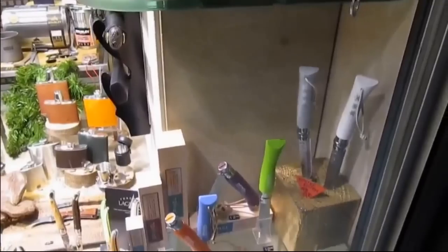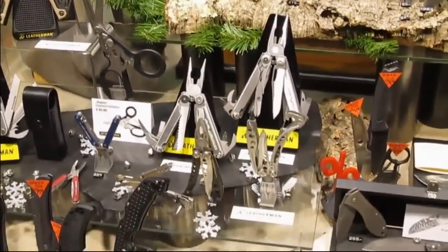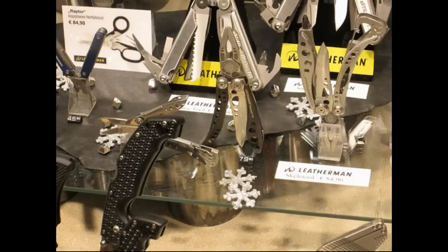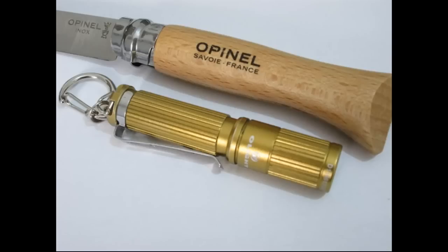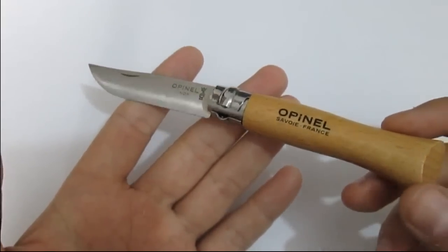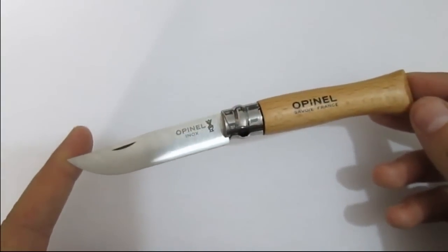Unfortunately they didn't let me film inside the shop — I wanted to mention their name but they weren't the nicest people, or they were just uncomfortable speaking English. Either way, they didn't allow me to film inside. So there's just a little footage of the shop window. I got this wonderful, beautiful Opinel. I'm not a big fan of Opinals, but that goes for the big models.